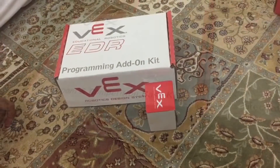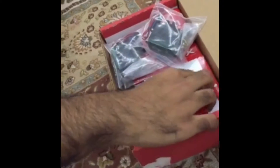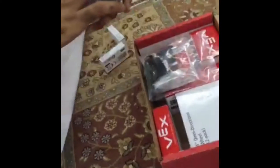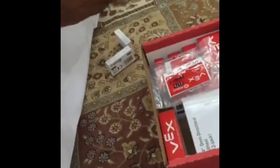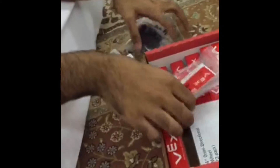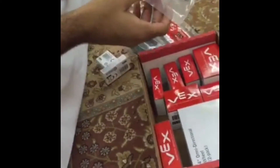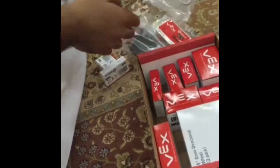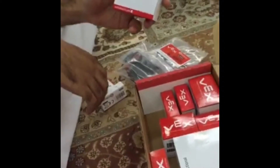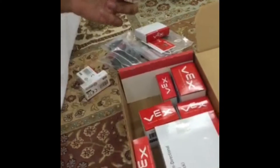Now I will show you what tools are in the programming add-on. These are the motor controller, and those are the two-wire motor, this is the LED indicator, this is the three-wire PWM cables, and this is the limit switch.